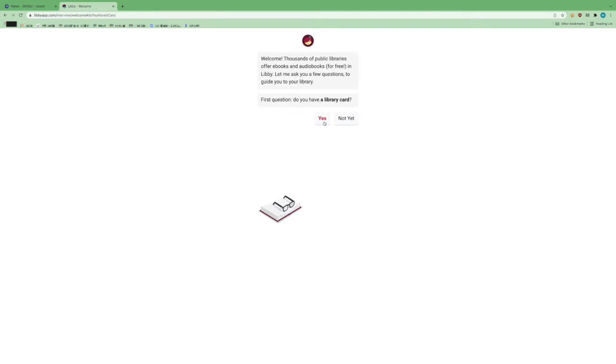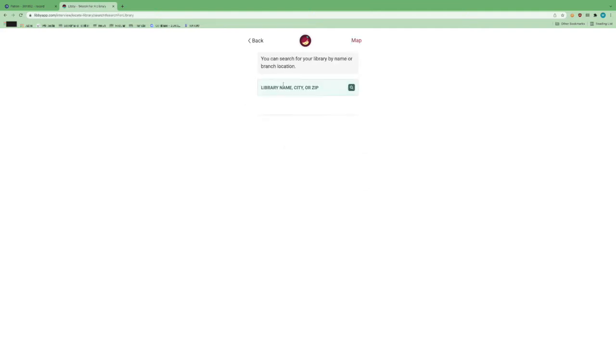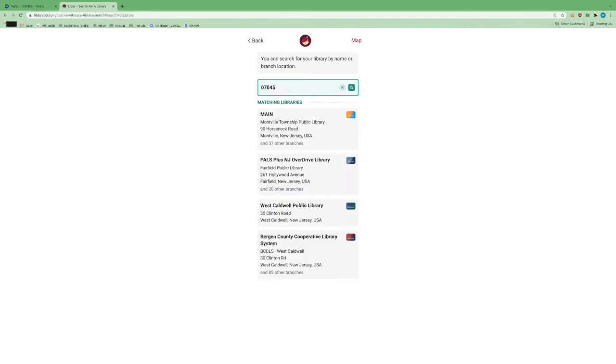The first question is, do you have a library card? We're going to click yes. Then you get a couple of different options to search for a library. The easiest way is to click the second option, search for a library, and use a zip code. So we'll just use the Montville zip code 07045. And then you'll notice the first hit here is Montville Township Public Library, so we're going to go ahead and click that.